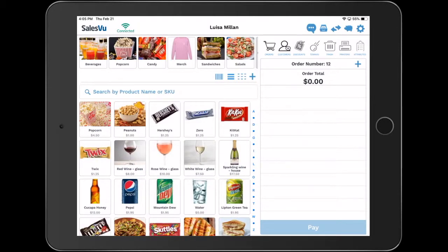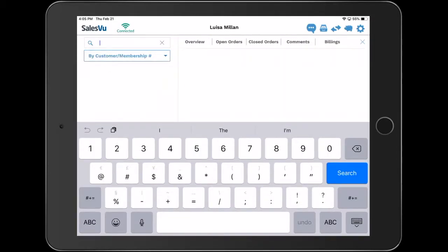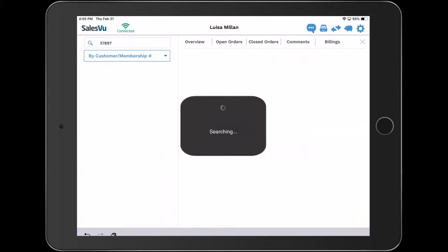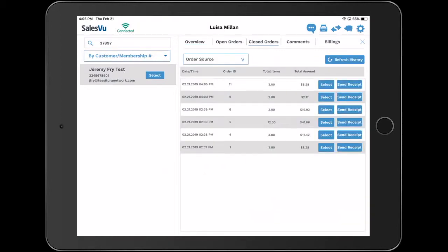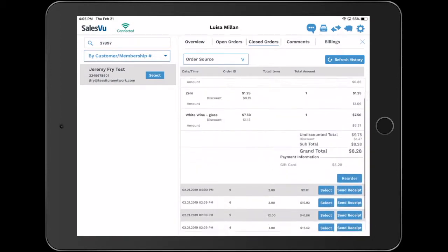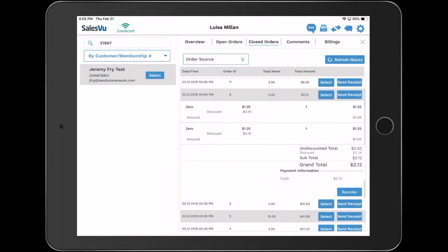The last part of the integration with Tessitura will be purchase history. We will go back to the customers icon at the top and look for the member. Once you see the customer on the screen, go to the top and select close orders. This way you can see past purchase history of this specific member. This report will sync with your Tessitura account and you will be able to see the same information.